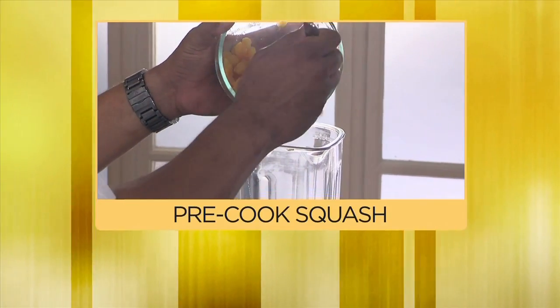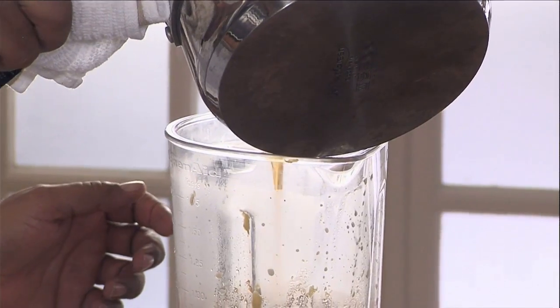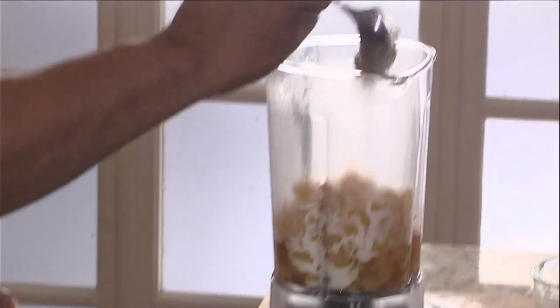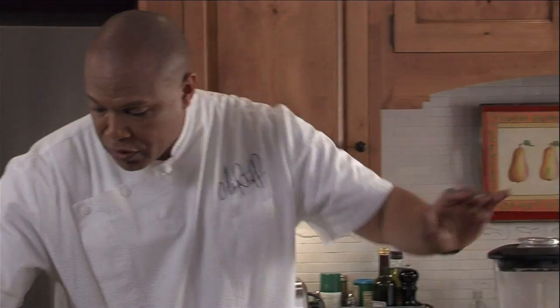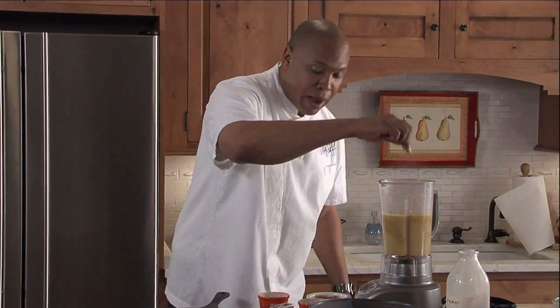Now we're going to go ahead and start the acorn squash soup. I'm going to add a little bit of chicken broth, a little bit of cream, a little bit of brown sugar. We're going to put about a nice two pinch of cinnamon, fresh grated nutmeg. We're going to have it pureed, a little pinch of salt, a little pinch of pepper.